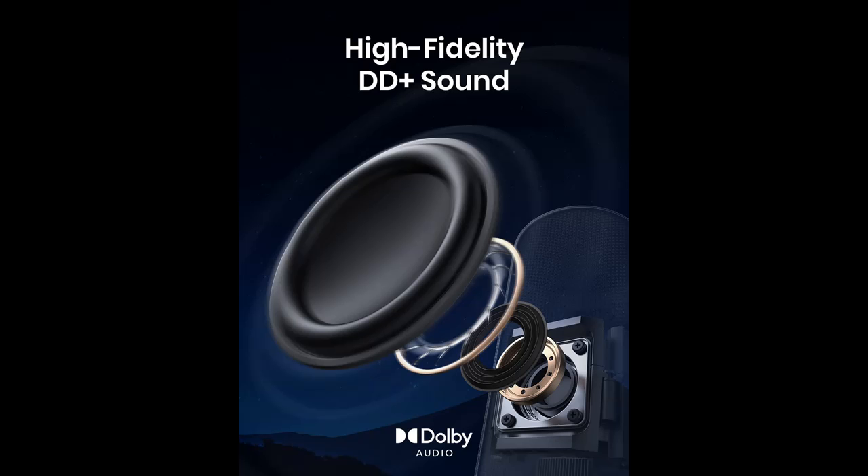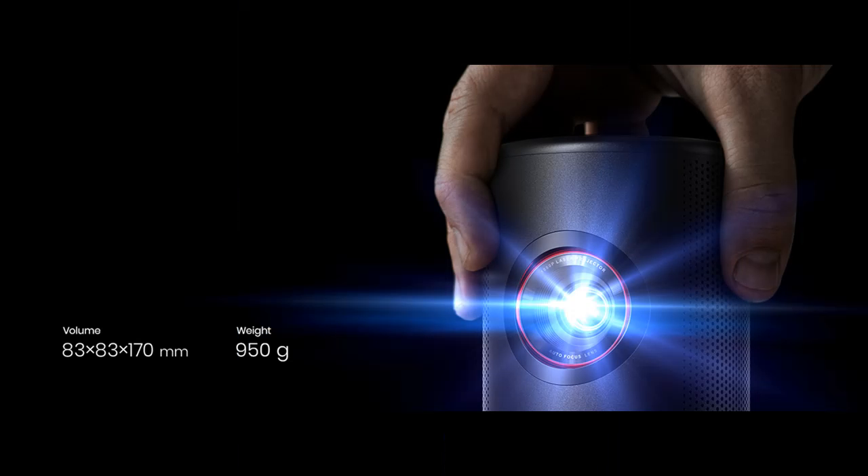Laser engine powers high brightness. Stop squinting and just lean back to enjoy your favorite content with a laser light source displaying 300 ISO lumens of brightness in 1080p HD.